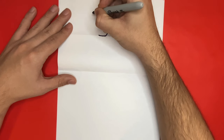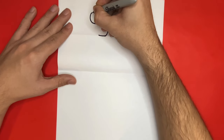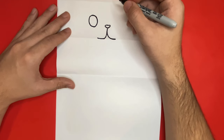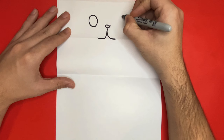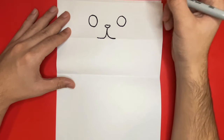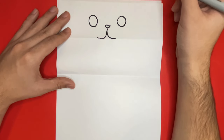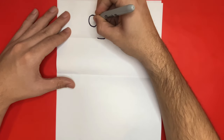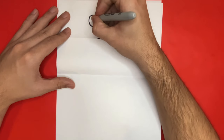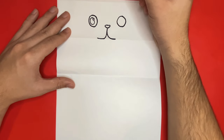Don't forget to stick around until the very end of the video, because at the very end I'm going to show a picture of my drawing all colored in, so you can pause the video and match your colors if you would like to. Now we'll draw the inside of the eyes by drawing a smaller circle with a big circle connected to it, and we'll do the exact same thing to the right hand side.